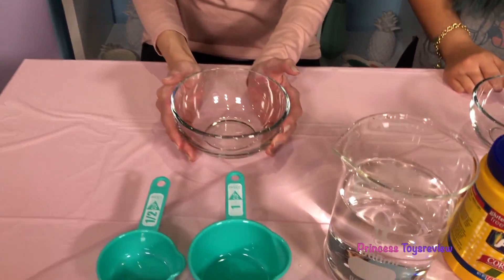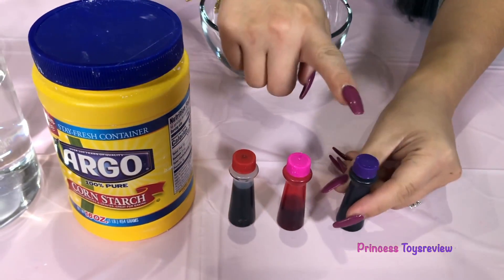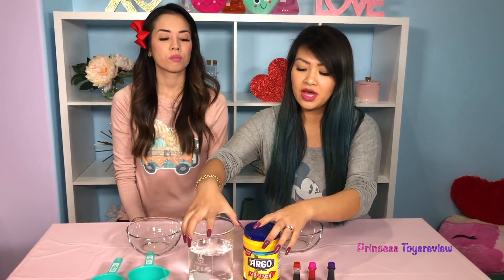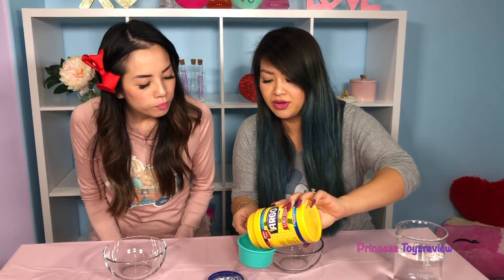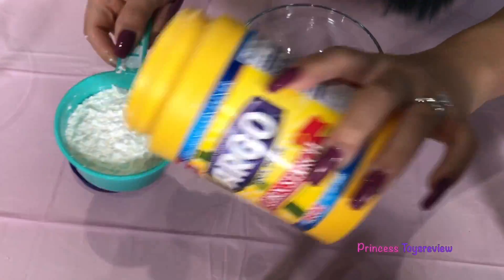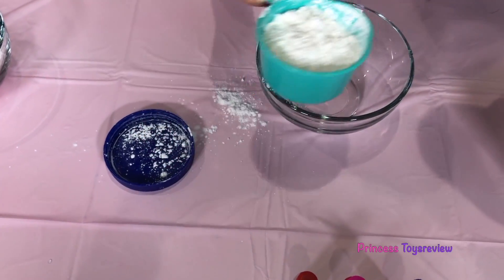We're going to need a bowl, some measuring cups, we're going to need some water, cornstarch, and some food coloring. Since it's Valentine's Day edition, we got Valentine's Day colors — we got purple, pink, and red. To start off, we are going to get cornstarch. And this gets kind of messy, so ask a parent for help or permission. I'm going to put one cup for Princess Fam. Thank you. And one cup for Princess T.